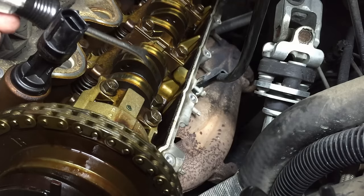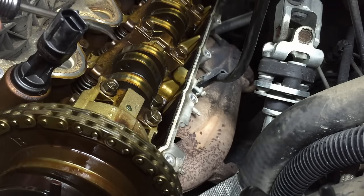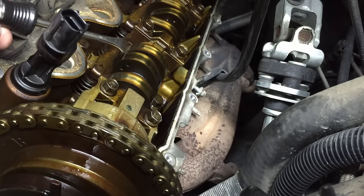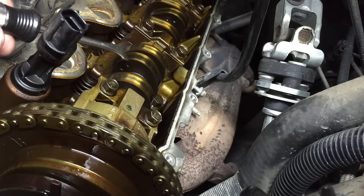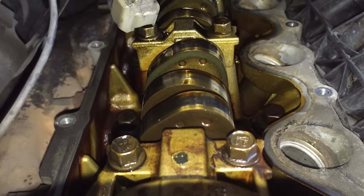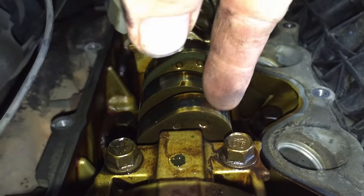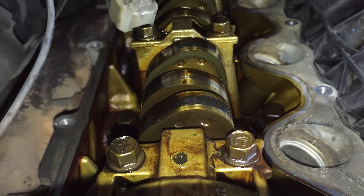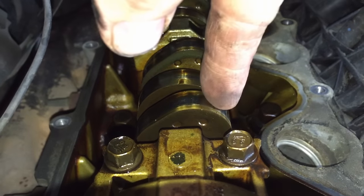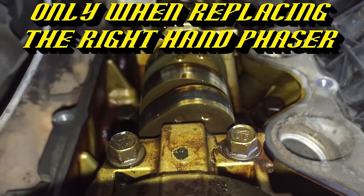So there's less chance of the cam moving when we pull off the phaser. For the driver side head, you want that exhaust camshaft lobe at 11 o'clock — you can go ahead and start changing the phaser. As for the passenger side, you want the intake camshaft lobes at the 1 o'clock position, with straight up being 12 o'clock.